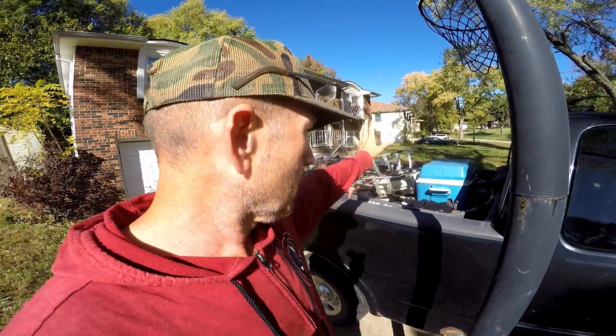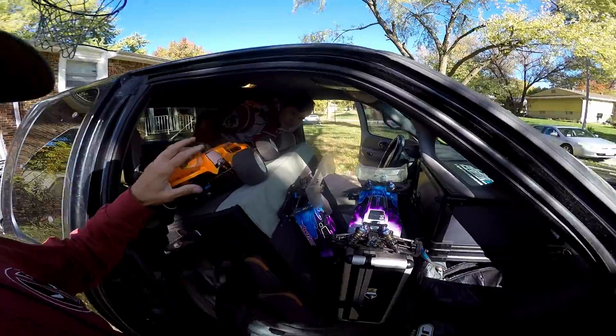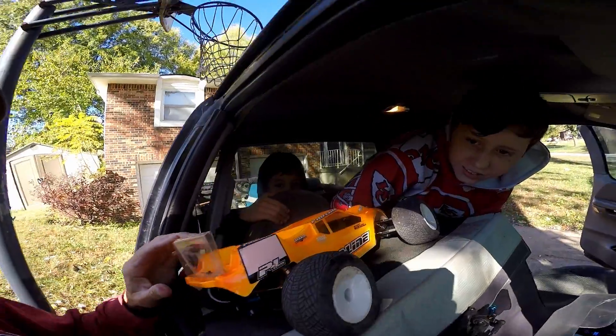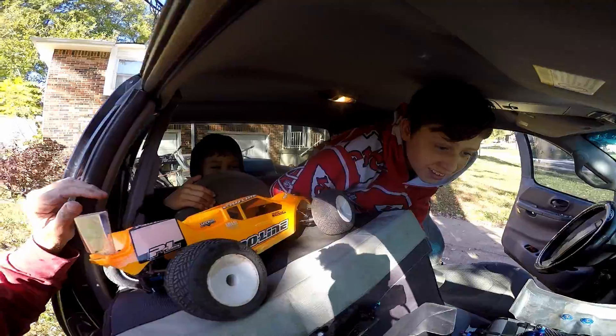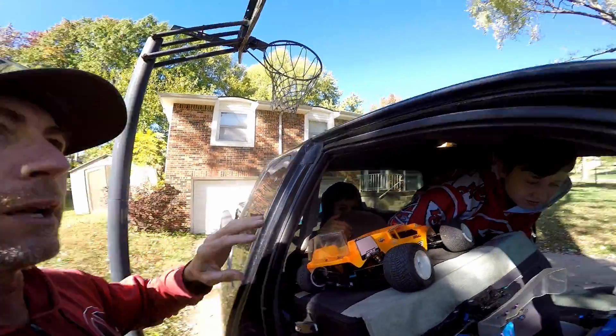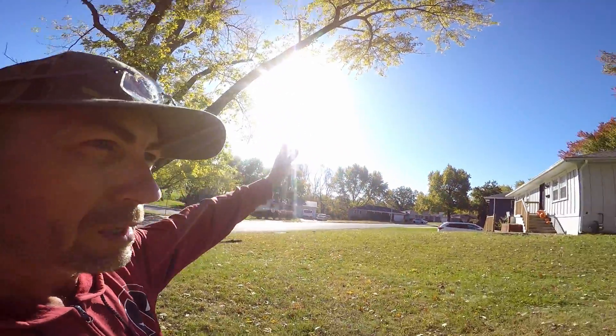The boat's loaded up, stuff's loaded up in the boat. We got all this because we are running NOAA and Javier's piled in back there. We're going RC racing, sort of. I'm going fishing for a little bit. This is probably my last little window of true fishing before we're going to have our first freeze next week.